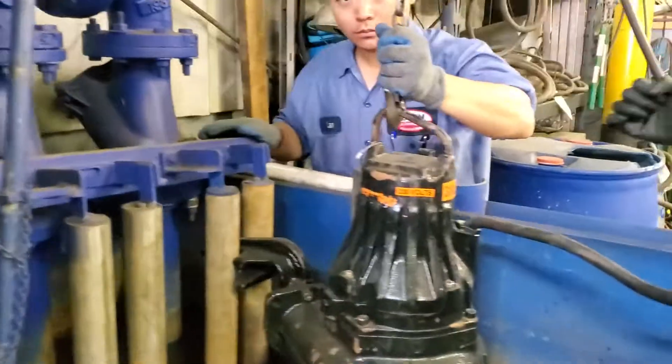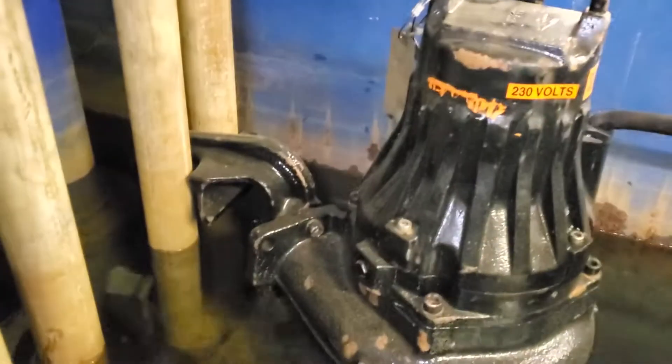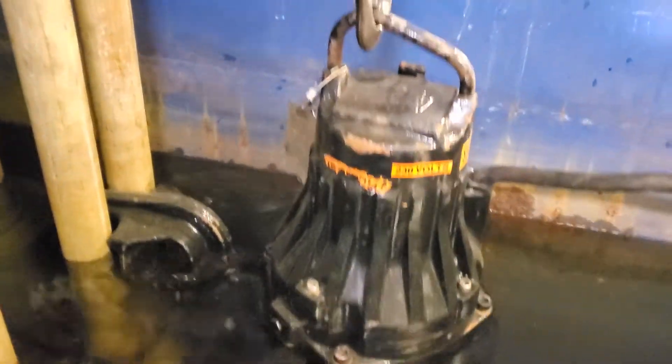This is also a great demonstration of the flight guide rail system with 2-inch pipe and a flight slide bracket on one of our submersible pumps.